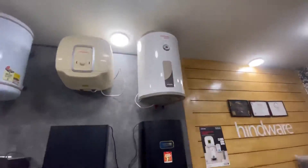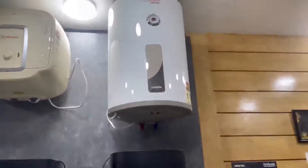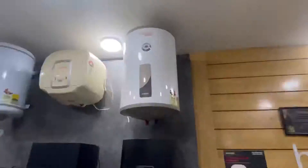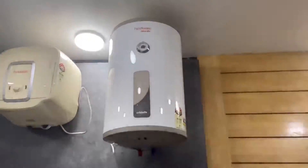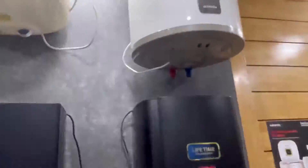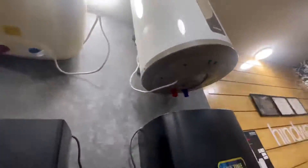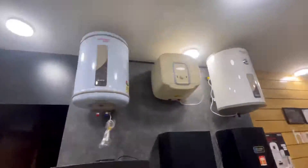Now we'll talk about the Cristallo model. Cristallo is our five-star geezer with seven years of warranty. It has an eco feature and a regulator so that you can control the temperature.